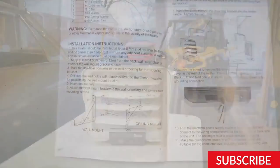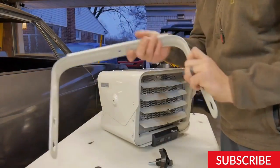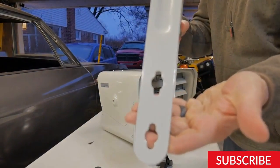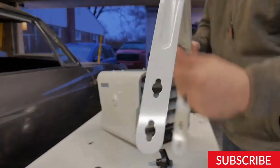Hey there! Are you looking to install an electric garage heater? It's a great investment that will help keep your garage warm and comfortable throughout the year. In this video, we'll show you how to install an electric garage heater.